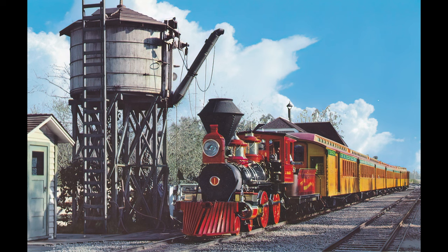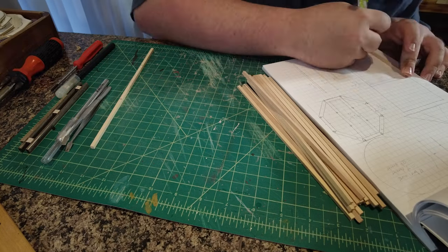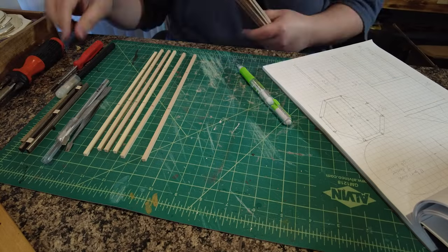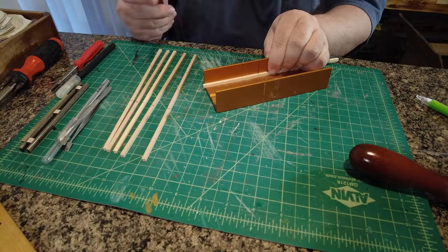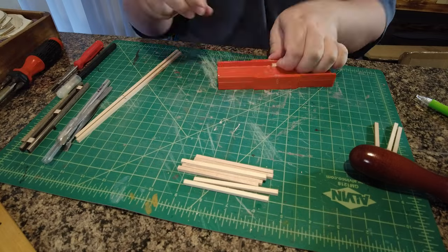The Disneyland water tower has been around since 1955 in various different appearances. I first started out with a blueprint that I drew on graph paper, and then from there I measured out all the pieces of scale lumber that I needed and started cutting them out. I did design this thing from scratch, since the model kit does not build the exact size of water tower that I wanted.